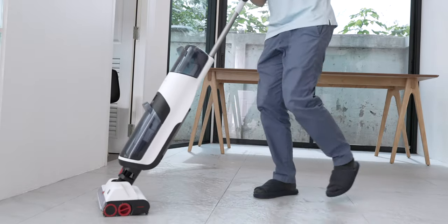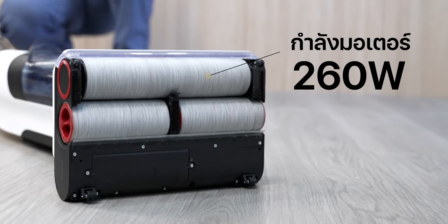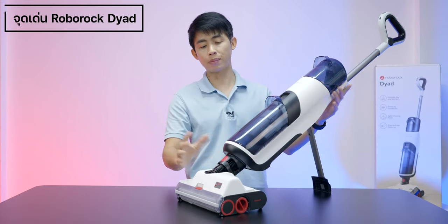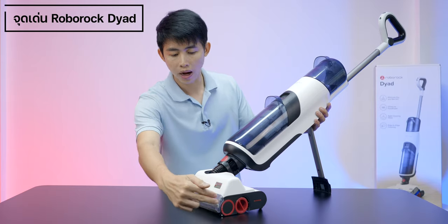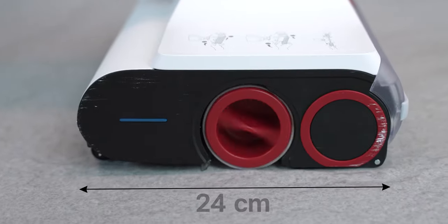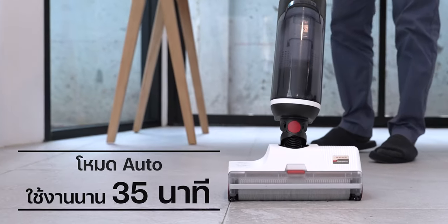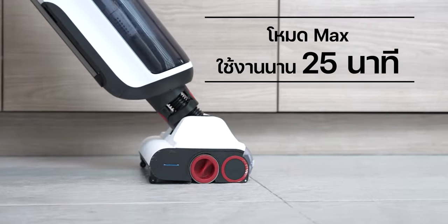When we turn it on, the device operates at around 260W of power. The weight of the device is about 5 kg. The dimensions are approximately 32 cm in height and 24 cm in width. The battery is about 5,000 mAh, and it can be used for about 25 minutes per charge.